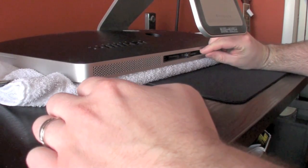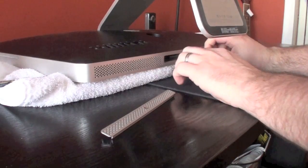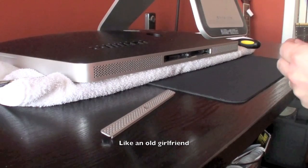Once the cover's off, you'll see these little black tabs. You might have to just pull them out to get a good grip on them. Give it a hard pull, and that'll release the RAM card that's already present in your Mac. Pull out the RAM card and toss it to the side.